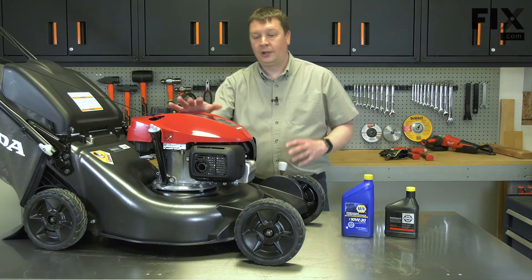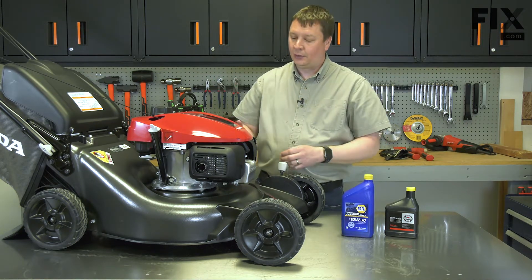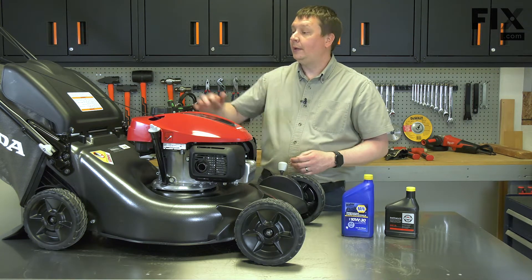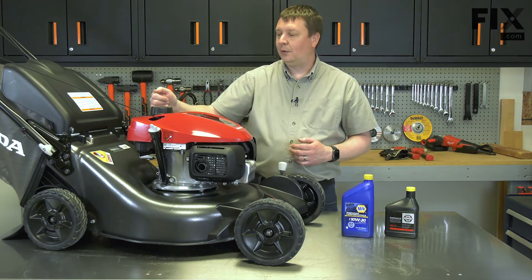What we'll need to do first is tip the lawnmower to drain the oil. When you do that, you need to make sure that the carburetor is pointed up so the gas doesn't leak from the carburetor. Also, it's good to try to wait until the gas tank is empty or nearly empty so that the gas doesn't leak from the fuel cap.